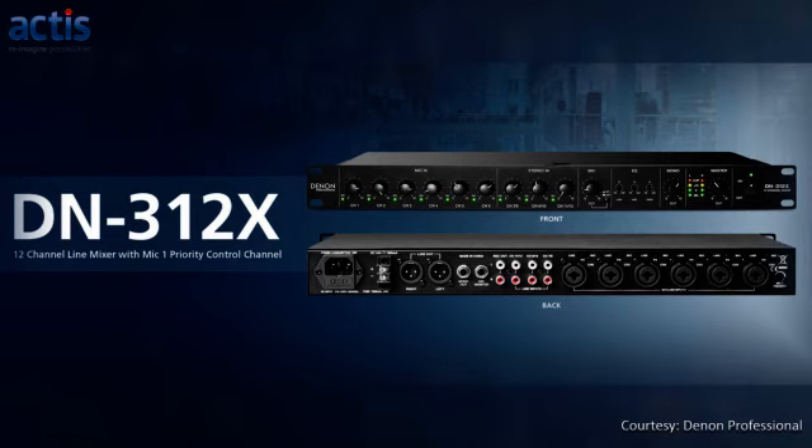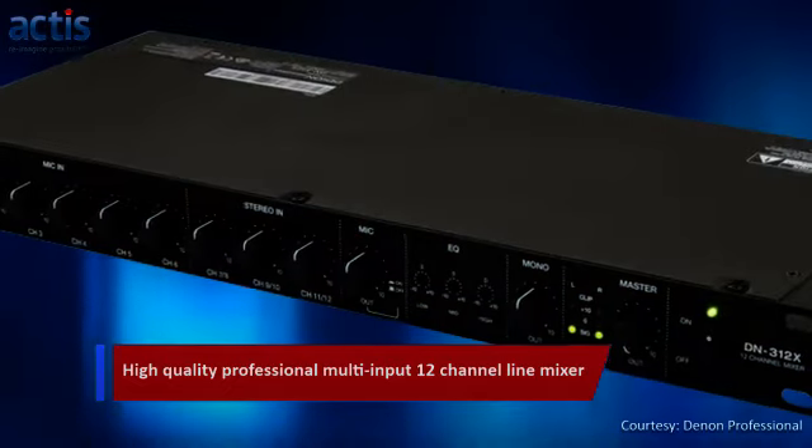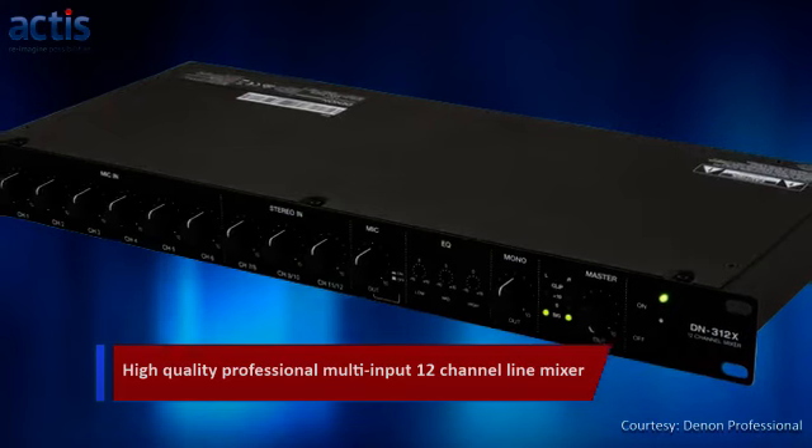Today, we're doing a feature roundup of the Denon Professional DN312X, a high-quality professional 12-channel line mixer. Designed for flexibility and convenience, the mixer from Denon has a lot of features to offer.